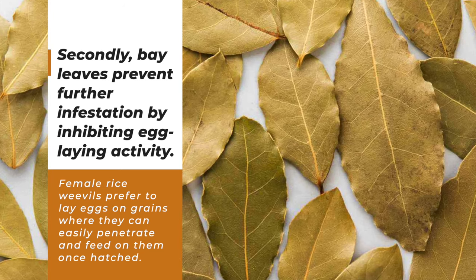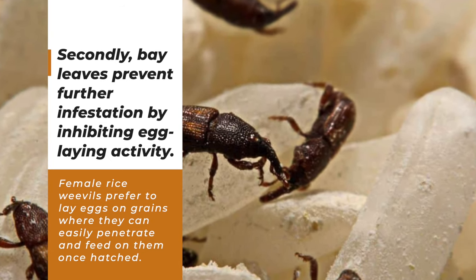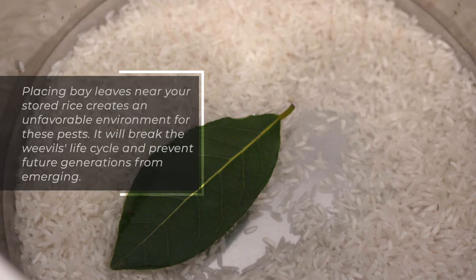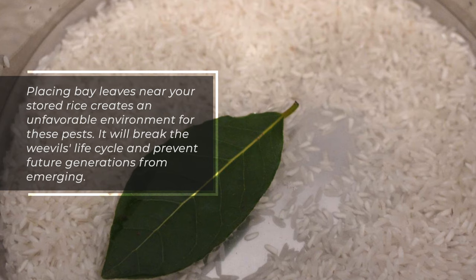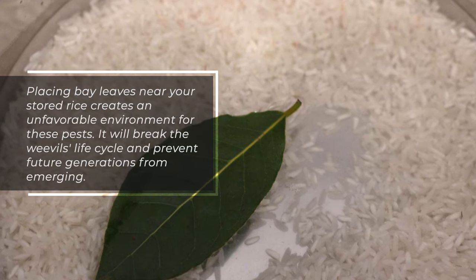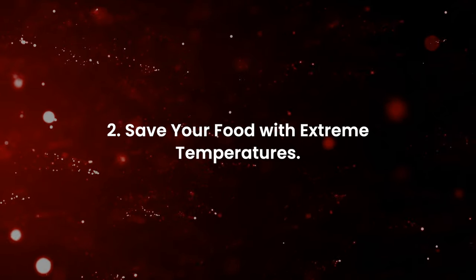Secondly, bay leaves prevent further infestation by inhibiting egg-laying activity. Female rice weevils prefer to lay eggs on grains where they can easily penetrate and feed on them. Placing bay leaves near your stored rice creates an unfavorable environment for these pests. It will break the weevils' life cycle and prevent future generations from emerging to save your food.